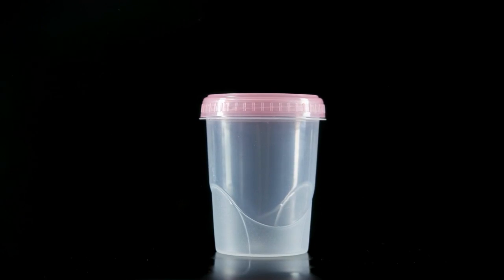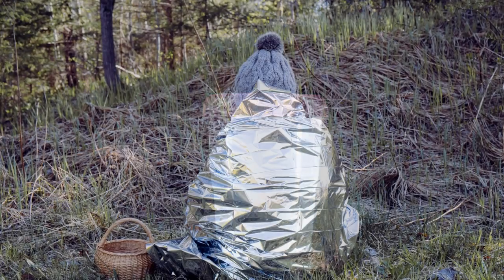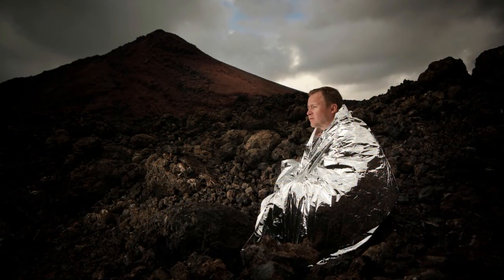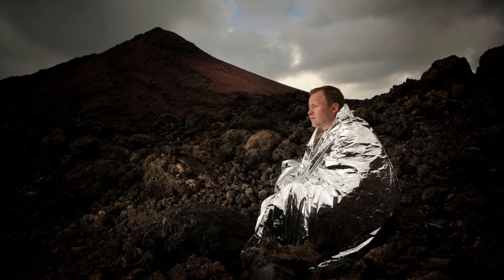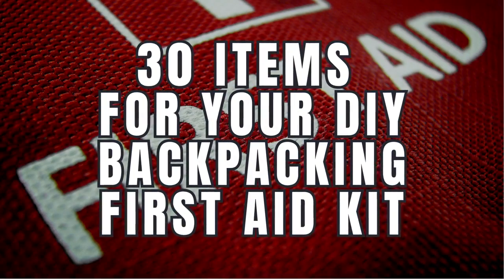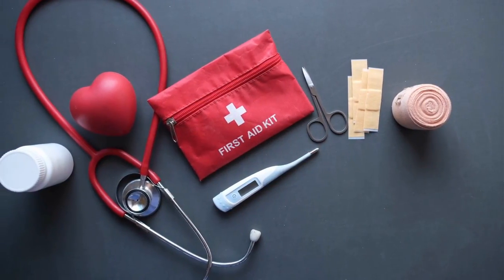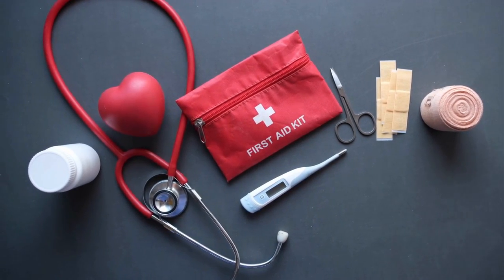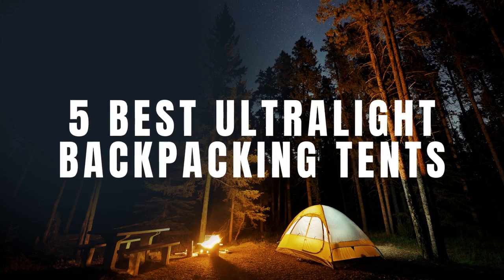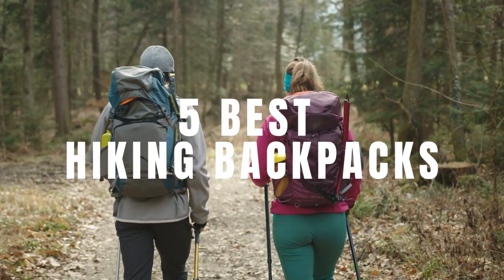Number 9: Waterproof containers for meds. Keep your medicine dry and separated with waterproof containers. Number 10: Emergency heat-reflecting blanket. Mylar emergency blankets are one of the most versatile items every backpacker should always carry. There you have it — 30 items for your DIY backpacking first aid kit. What did I miss? What do you carry in your first aid kit while backpacking? Let me know in the comments. Check my videos on the 5 best ultralight one-person tents and the 5 best hiking backpacks. Until next time, stay adventurous.